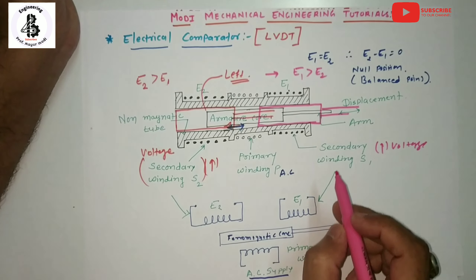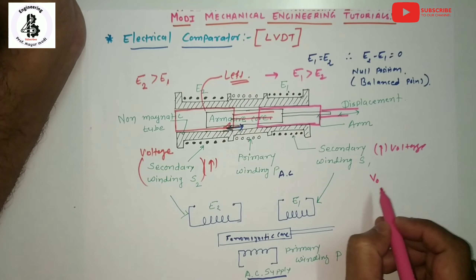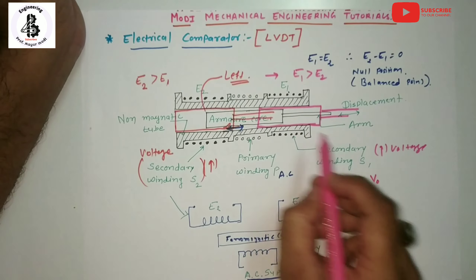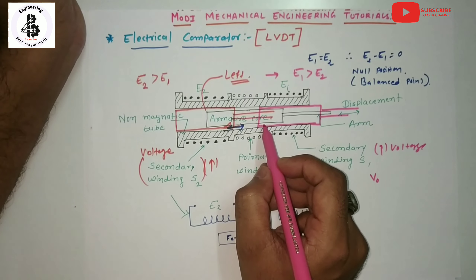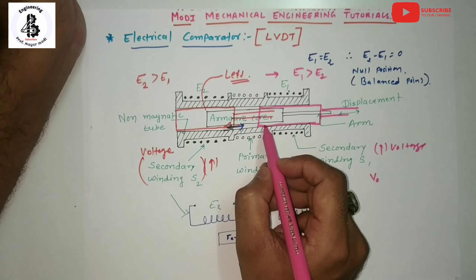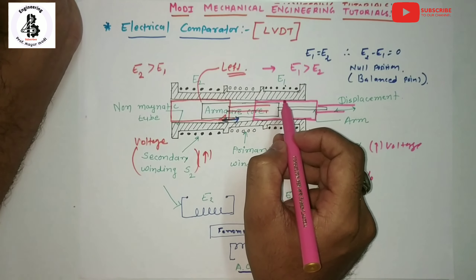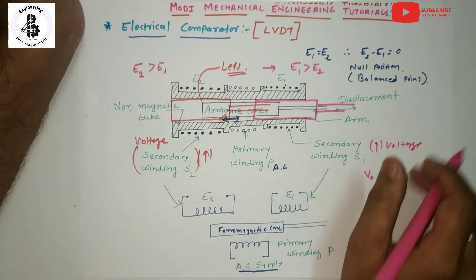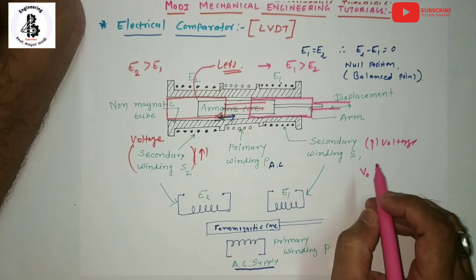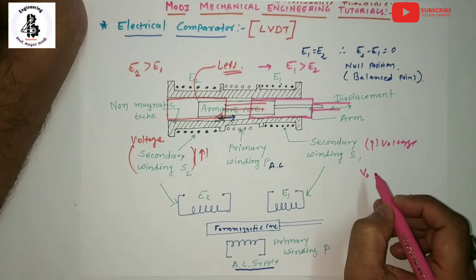According to the movement of the armature, the magnitude of the output voltage V0 is a function of the distance moved by the armature, along with its polarity or phase indication showing the direction of movement — either left or right. The voltage changes from the primary winding and secondary windings S1 and S2 accordingly. This covers all aspects of electrical comparators, which have wide applications in converting mechanical movements into electrical signals for displacement measurement.